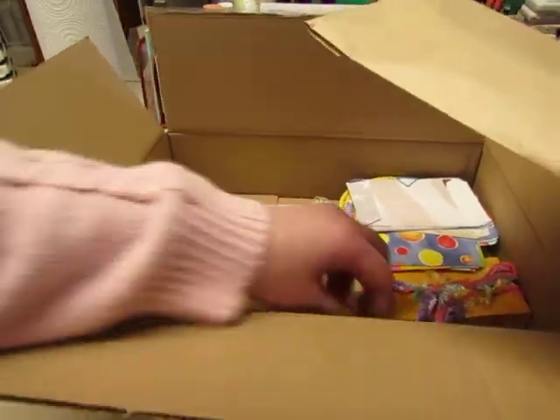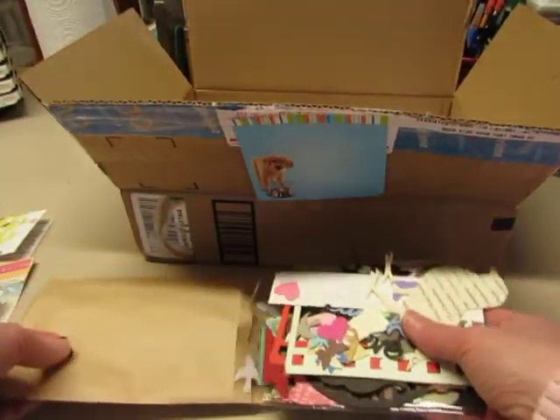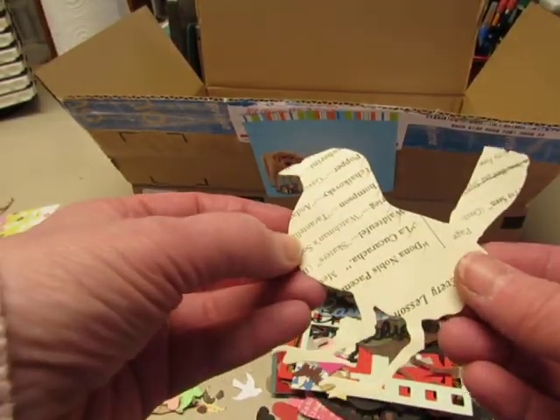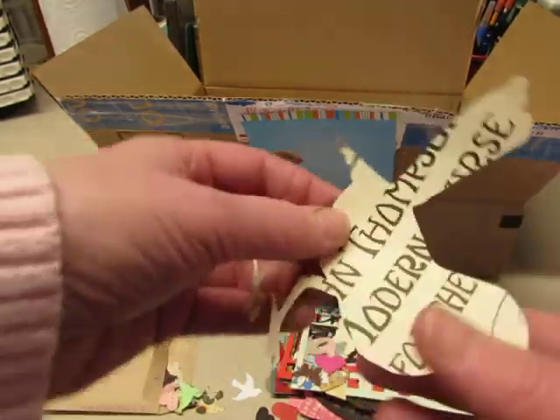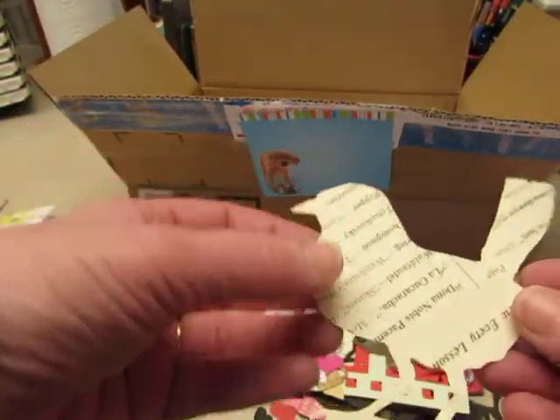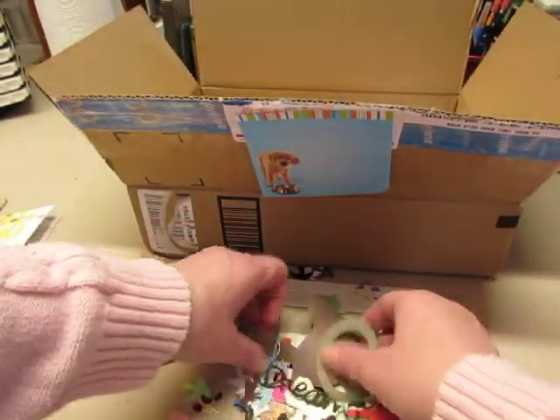Oh look, lots of goodies! Lots of cutouts. Look at this bird — that is so neat! Oh it's from a piano book. I recognize that — a John Thompson piano lesson book. Laugh. Believe. There's another bird.